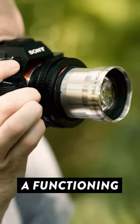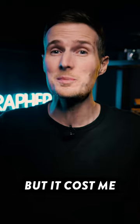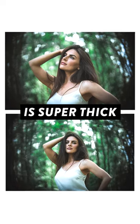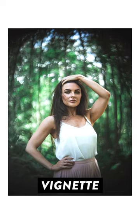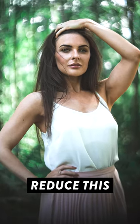I turned an old projector lens into a functioning portrait lens, and not only is it an absolute bokeh beast, but it cost me less than a hundred dollars to make. This lens is surprisingly sharp and the bokeh is super thick and smooth, giving the photos a totally unique look. On my full frame camera there is quite a heavy black vignette around the edges, but if this bugs you, you can always activate the camera's crop mode to reduce this effect.